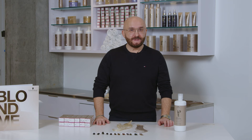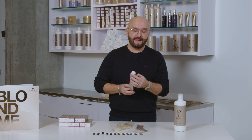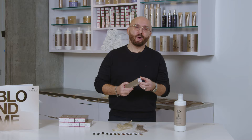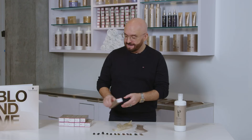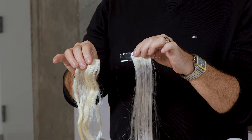The confusion with Blond Me shades starts because the box does not have numbers on it, and that's what gives the biggest confusion for hairstylists. To solve this confusion, I want to show you a great way of knowing those shades, and that's how I experiment in my salon. I always get extension swatches and test and formulate based on the swatches.